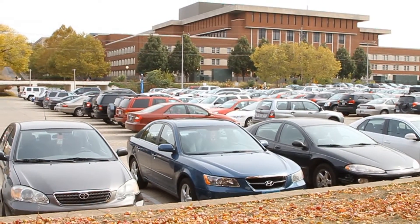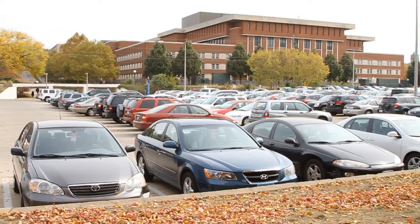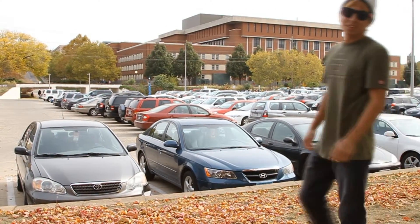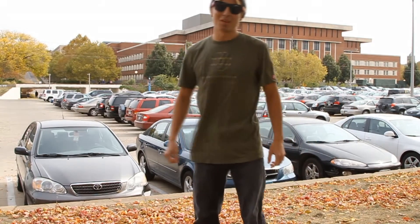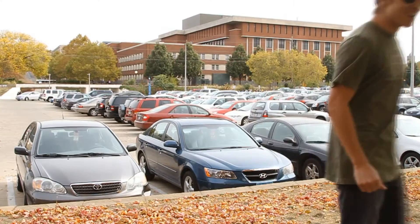Cars. So many on this planet. If you don't have one, you gotta take one. Like a man. This is our thumb. See that poor bastard right there? Doesn't even know what's coming to him. Let's get him.